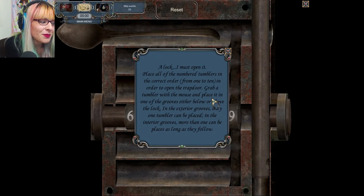I'm using the spoon to do this. A lock — I must open it. Place all the numbered tumblers in the correct order from one to ten to open the trap door. Grab a tumbler with the mouse and place it in one of the grooves — either below or above the lock. In the exterior grooves only one tumbler can be placed; in the interior grooves more than one can be placed.